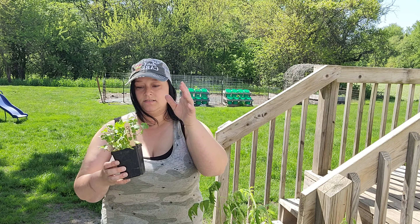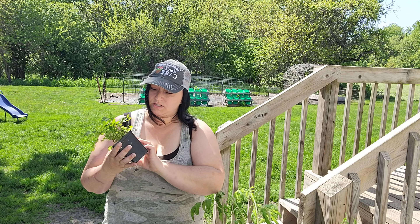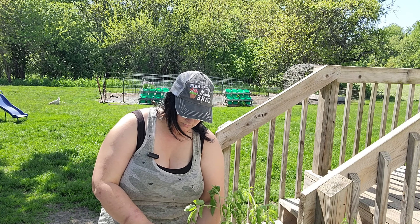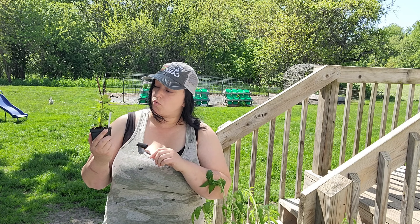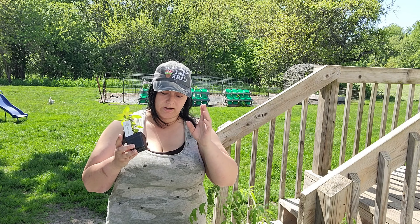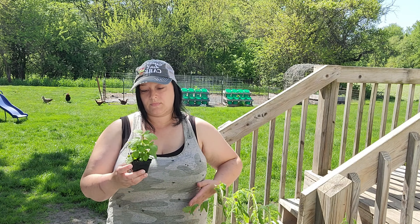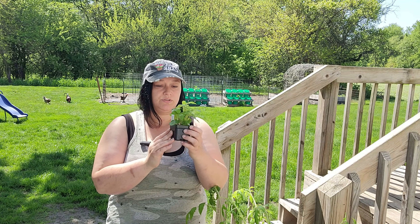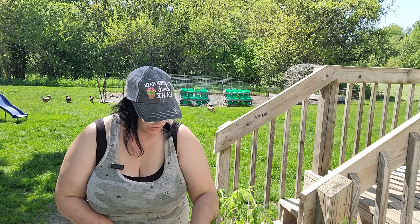Then I got some cilantro — can't wait to use this in some salsa. I also got some peppermint, which has been on my list for quite a while, and I'm very excited to get it in the ground. And I got some lemon balm. I do have some growing already, but this one just looked really good, so we're going for it.